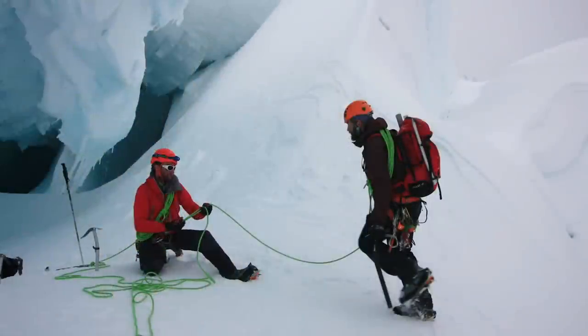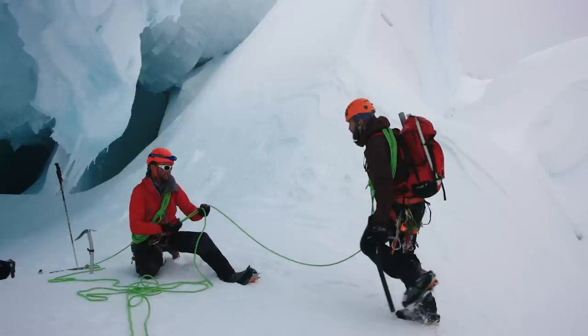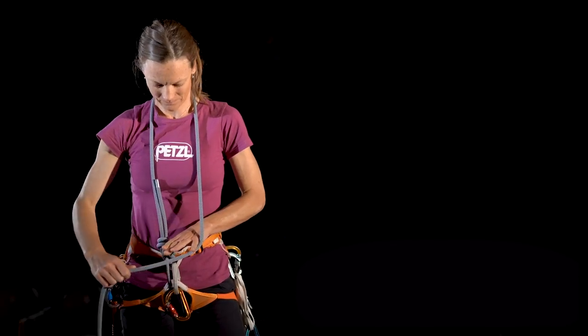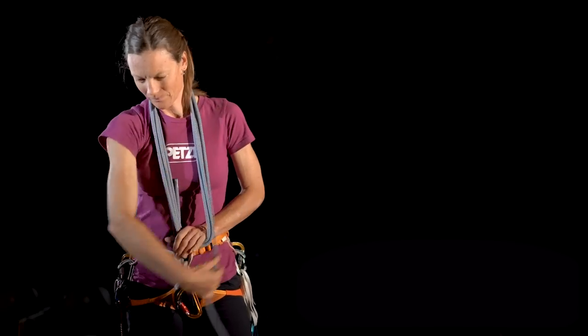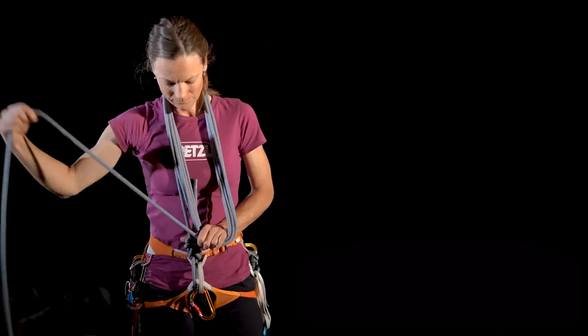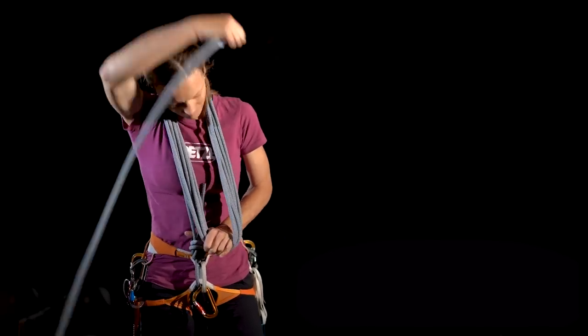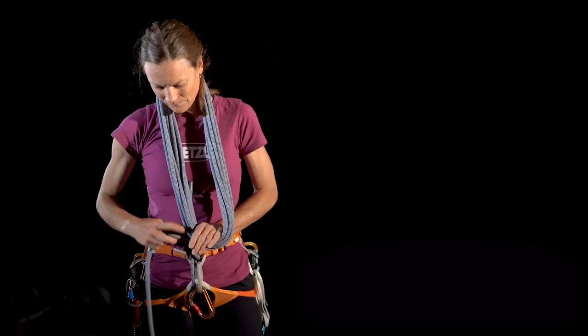Another great way to coil up the rescue rope is with a kiwi coil. Kiwi coils are great for fast transitions from walking on the glacier to moving into fifth-class climbing, or vice versa. Once you're tied into the rope with a figure-eight follow-through, take the rope up and over your right shoulder, then make an upside-down shelf with the opposite hand. The rope goes over the right shoulder, behind the head, under the shelf. Repeat this process over and over.